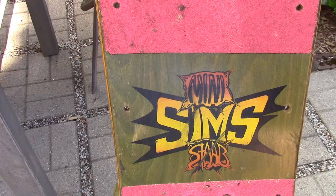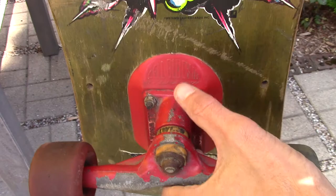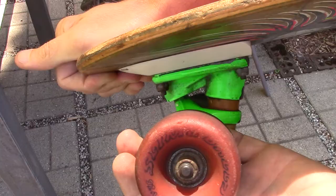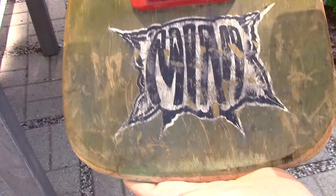I'll show you the front. You can see Mini Sims Staub. Give me a good up-close look at the graphics. As far as I know, this is pretty much all original. It's got a cell block, Santa Cruz risers, Santa Cruz slimeball wheels — these are all slimeballs. It's got the gull-wing trucks. These are Phoenix, and then these are Super Pros.